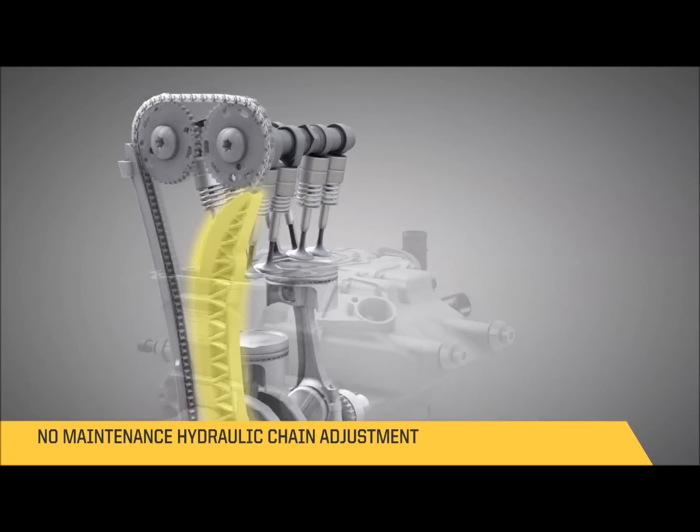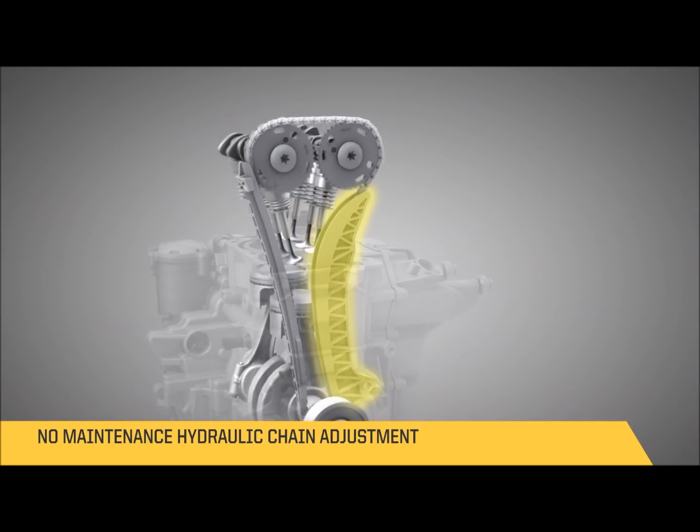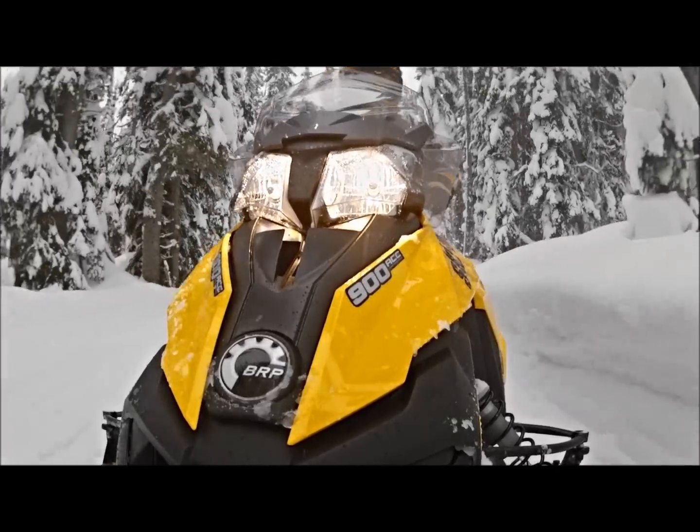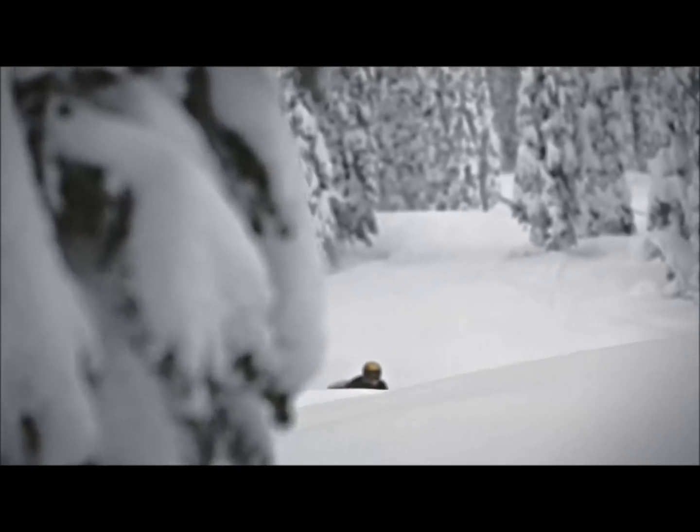The maintenance on the ACE family was studied to ensure there is as little maintenance to do as possible. In the case you would have to do some maintenance, for example an oil filter change, it's really easy to access with only three bolts. You don't want to worry about having to work on it — you want to ride. It's ready to go anytime, everywhere.